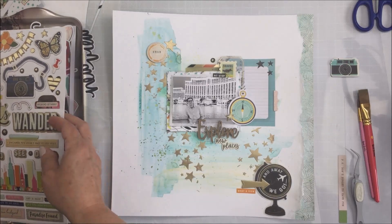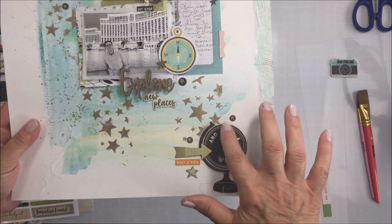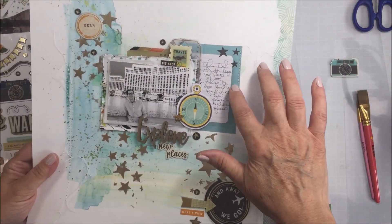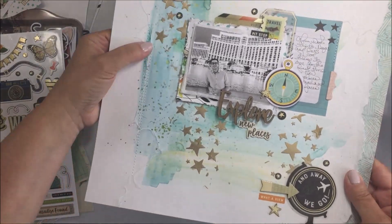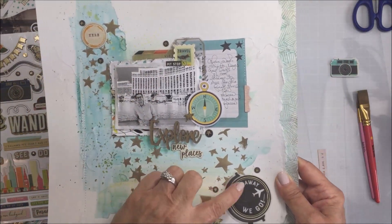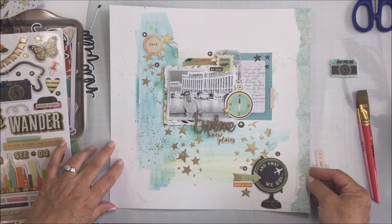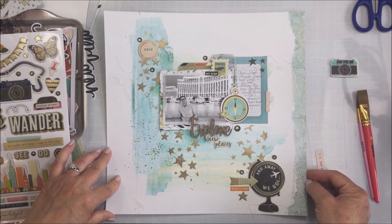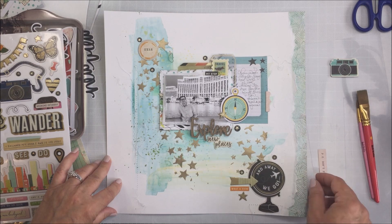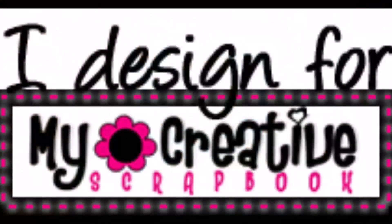This kit is jam-packed full of awesomeness so make sure you check it out — I'll leave links to everything in the description box below. I'm just showing you here the details — I've sewn in three different areas with my sewing machine and left the threads loose for nice extra texture on the layout. Make sure you hop over to My Creative Scrapbook website and check out all of the great kits they offer. This is the main kit for June — love the kit, I'm so happy with it, and I really like how this first project turned out. Hope you did too, and thank you so much for stopping by. Have an amazing day, stay safe, thinking about all of you — take care, bye bye.